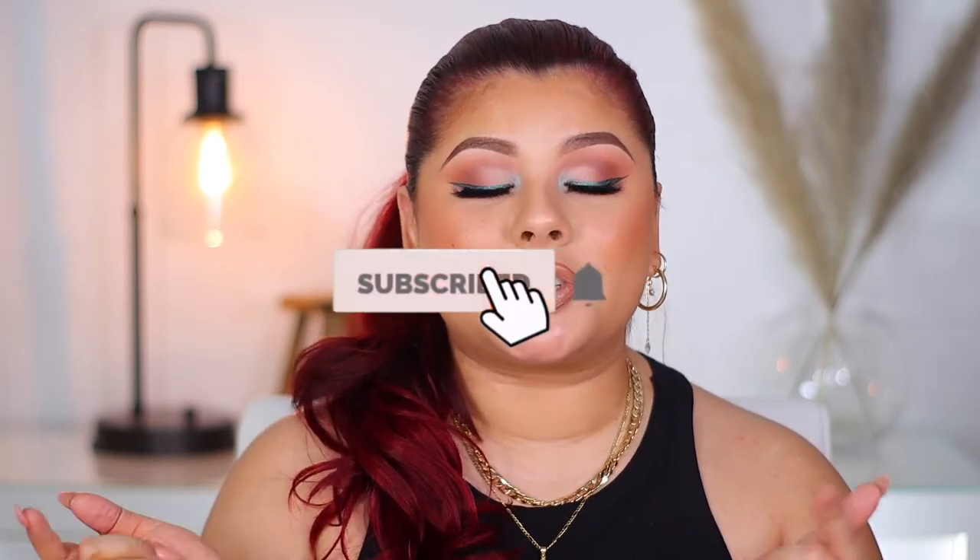I'm pretty happy with how it came out. I was basing the look around a picture — I wasn't able to see the complete lower lash line she had in the photos, so I kind of just went with what I was feeling. I hope today's video inspires you guys to also play with color. Before we get into today's video, please make sure to subscribe to my channel and hit that notification bell so you're notified when I upload. And without further ado, if you want to see how to get this makeup look, just keep on watching.